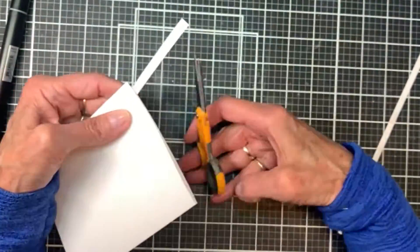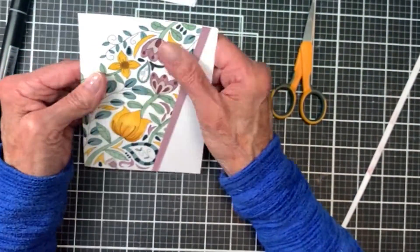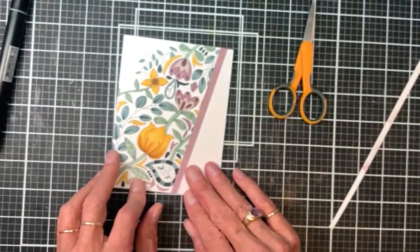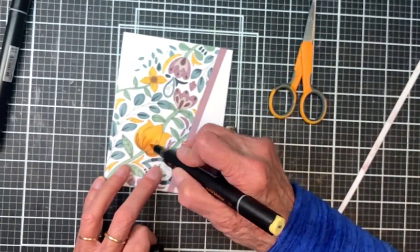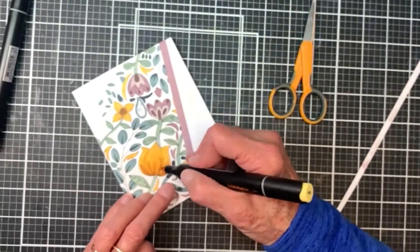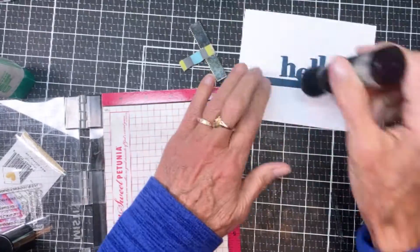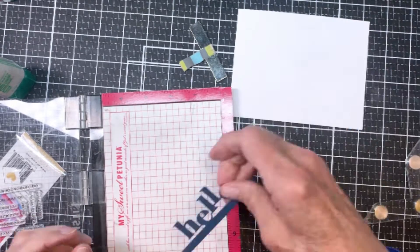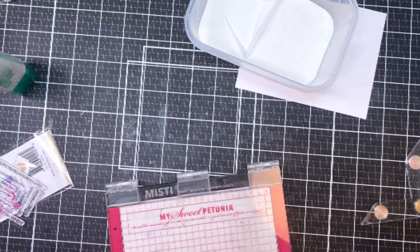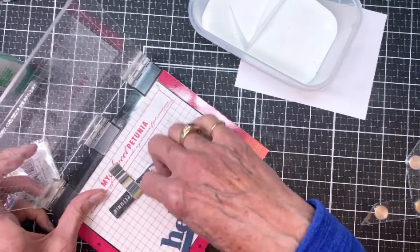I moved on to the sentiment. I decided to add a little more interest, pulling out one of the darker pens to add more color. For the 'Hello,' I cut it out of two pieces of dark blue card stock and then I'm going to heat emboss the 'I've Been Thinking About You' sentiment on the front in white. I really love this set — I've used it in several of my cards.